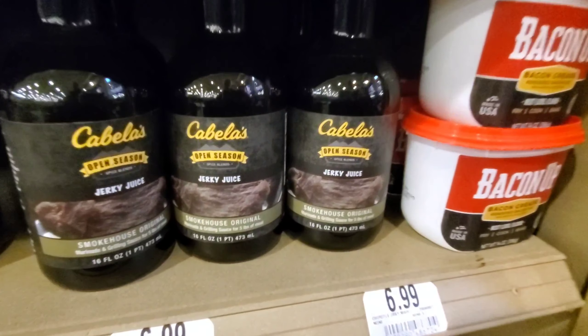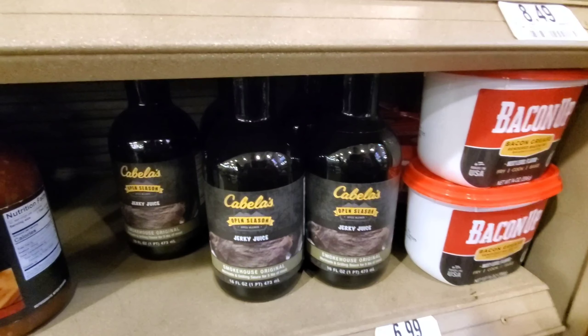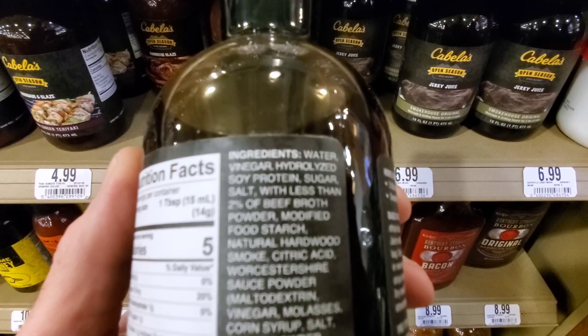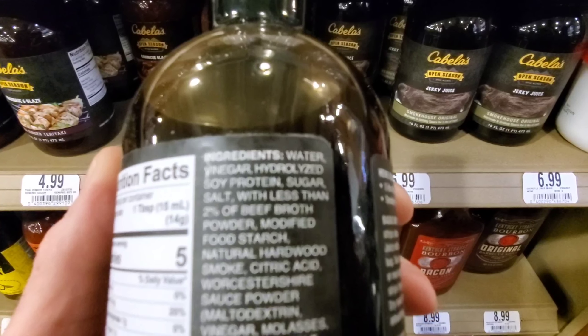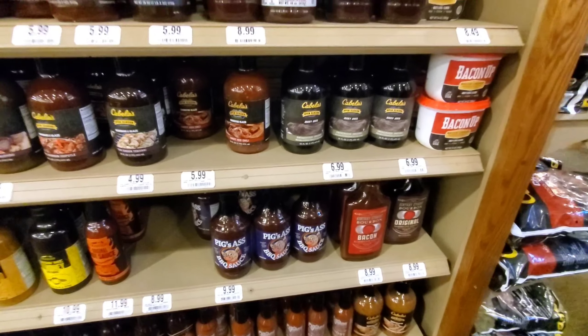They've got jerky juice. What do you think the first ingredient is? Sugar? No — water. Yeah, it's water. But just about every type of barbecue sauce, you have to have sugar in it.